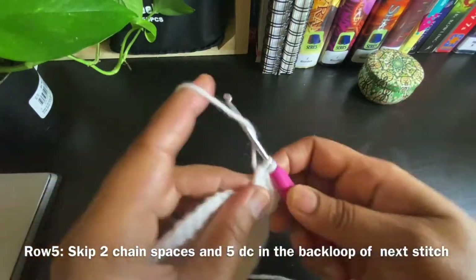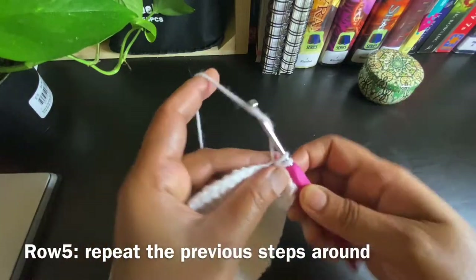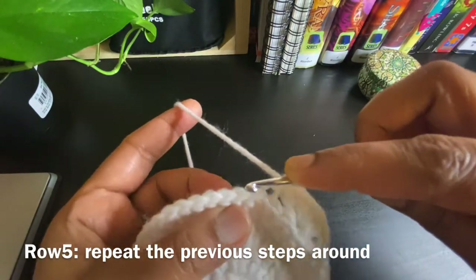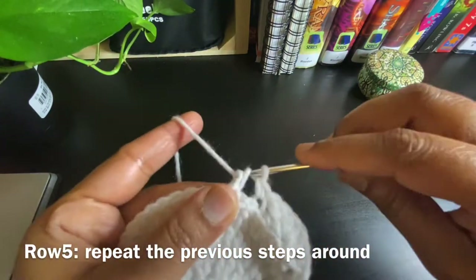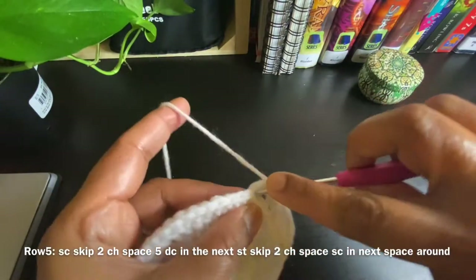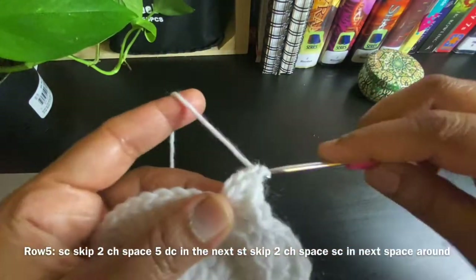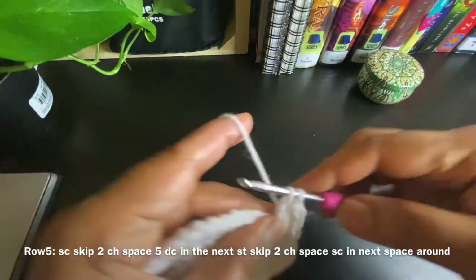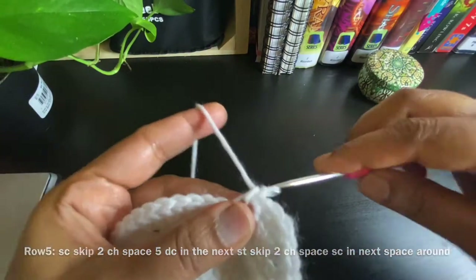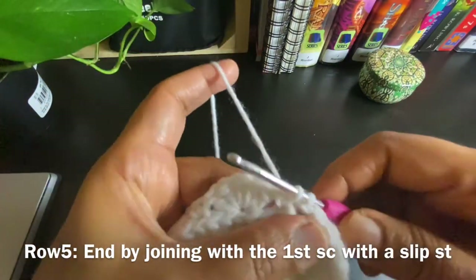After doing five double crochets, leave the next two chain spaces and on the third chain space work one single crochet — always working on the back loops only. Then leave the next two chain spaces and work five double crochets on the back loop — that is our next shell. Then again leave two chain spaces and work a single crochet on the back loop of the third stitch from the shell.